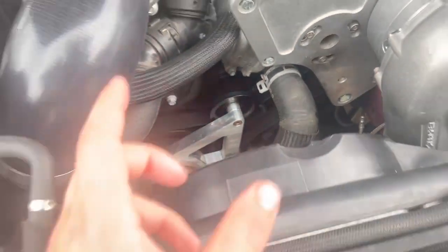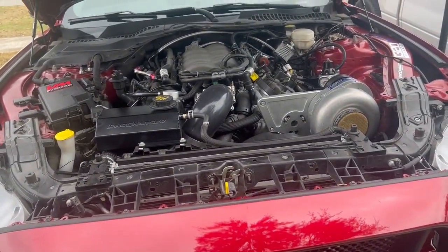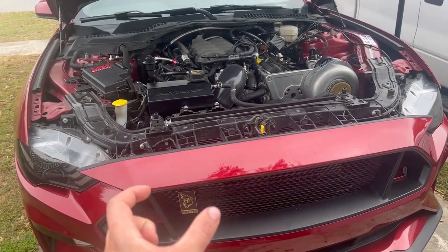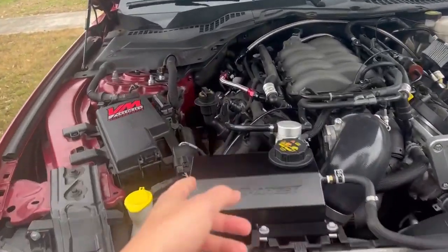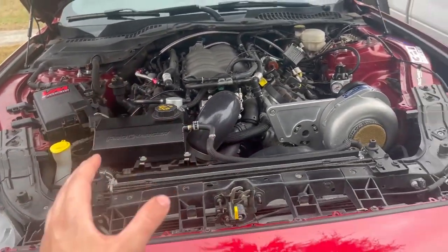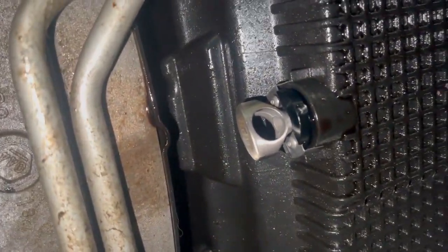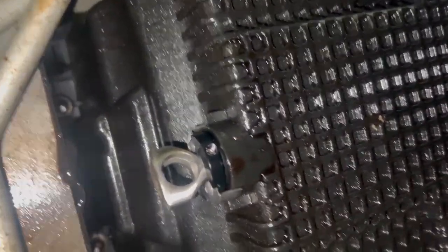I managed to get the new oil filter back on with a little bit of fresh oil rubbed on the side. Unfortunately I'm still waiting on the drain plug. That new drain plug looks really shiny and cool — it's reusable, and hopefully it should stop any of the leaking.